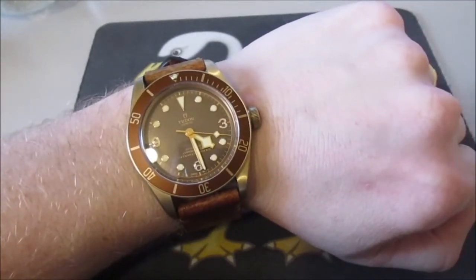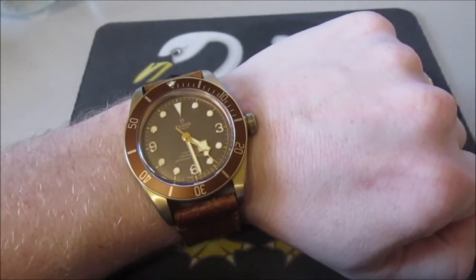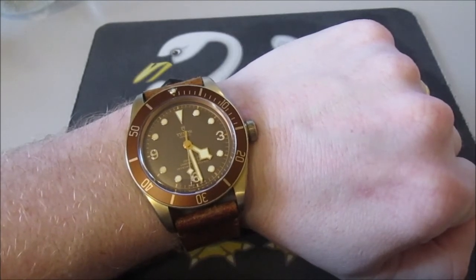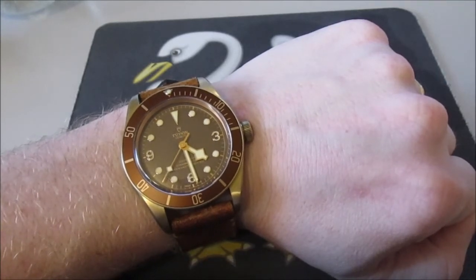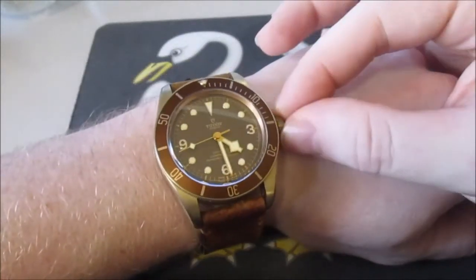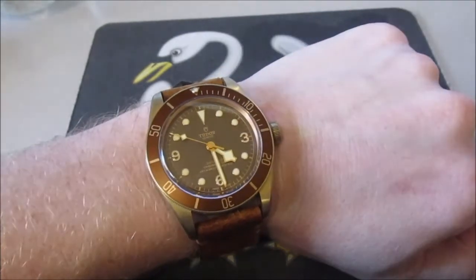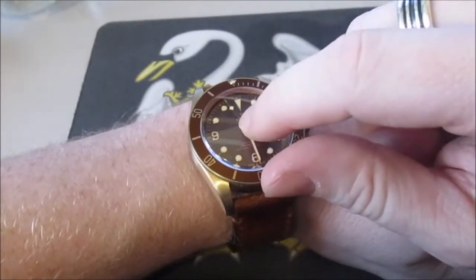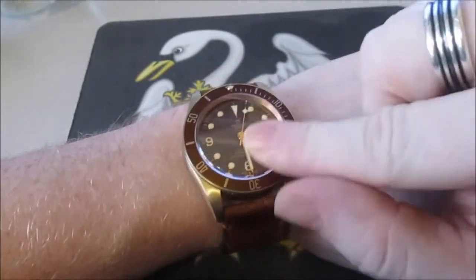It's an automatic watch — a self-winding mechanical movement with a bi-directional rotor system that just swings back and forth as you wear it. The cool thing is it has a power reserve of 70 hours. They say you can take it off on a Friday after work, put it on Monday before work, and you don't have to wind it up — 70 hours is a great time. It's got a bronze screw-down crown with the Tudor rose on it. It's got a domed sapphire crystal, and this thing has got to be thick — tapping on it, it feels like I'm tapping on a rock.